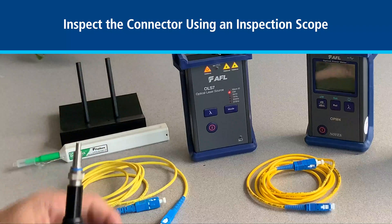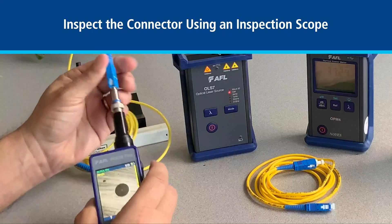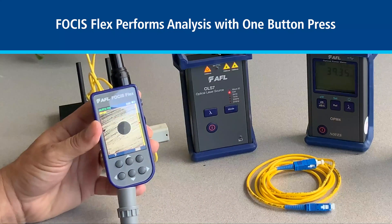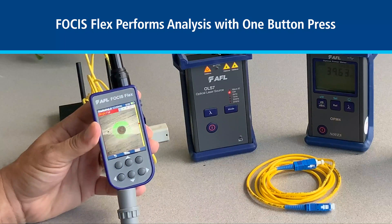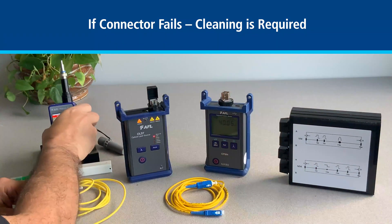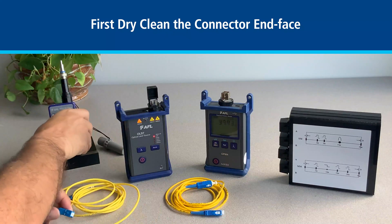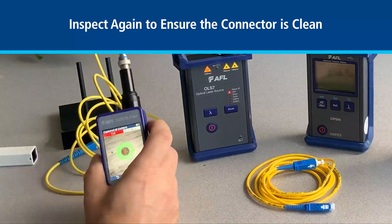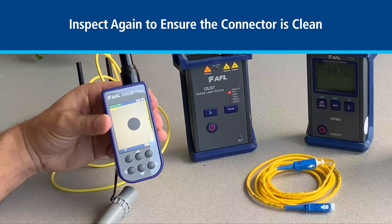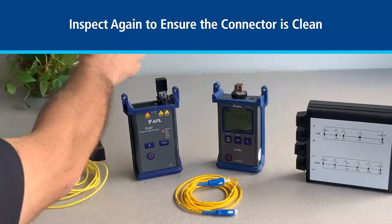Here we will use a focus flex fitted with the appropriate tip to inspect the connector. It failed so we will dry clean using a one click cleaner. Then we will inspect it again to ensure it is clean. It passed so we can connect and start testing.